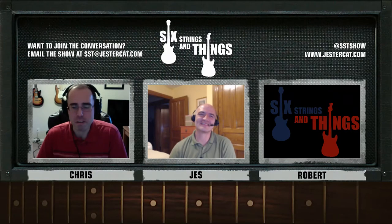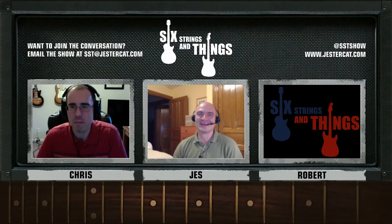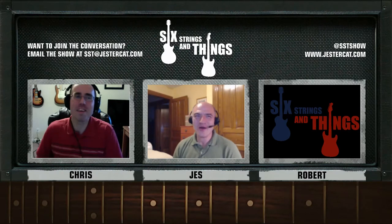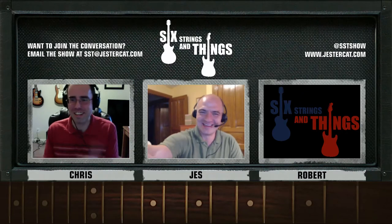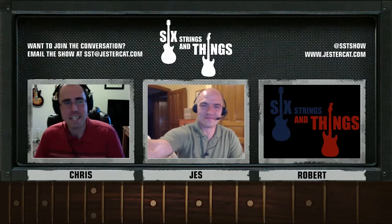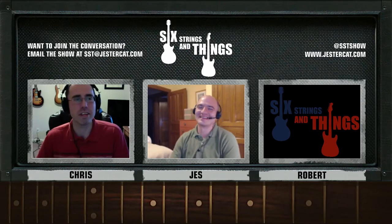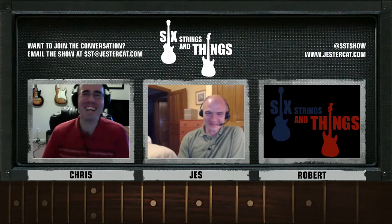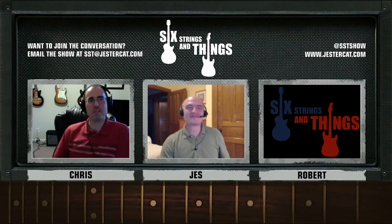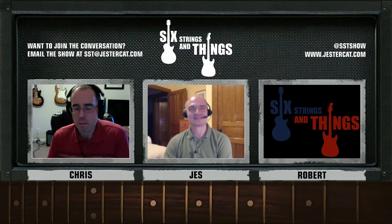I've seen videos where a whole bunch of old-style metronomes are on a levitating platform, started in different places, and eventually they all sync up. They're all out of phase and then they couple — it's really cool. Anyway, this is not a physics thing. That's what I've been working on this week, so we'll go ahead and get into our two segments.